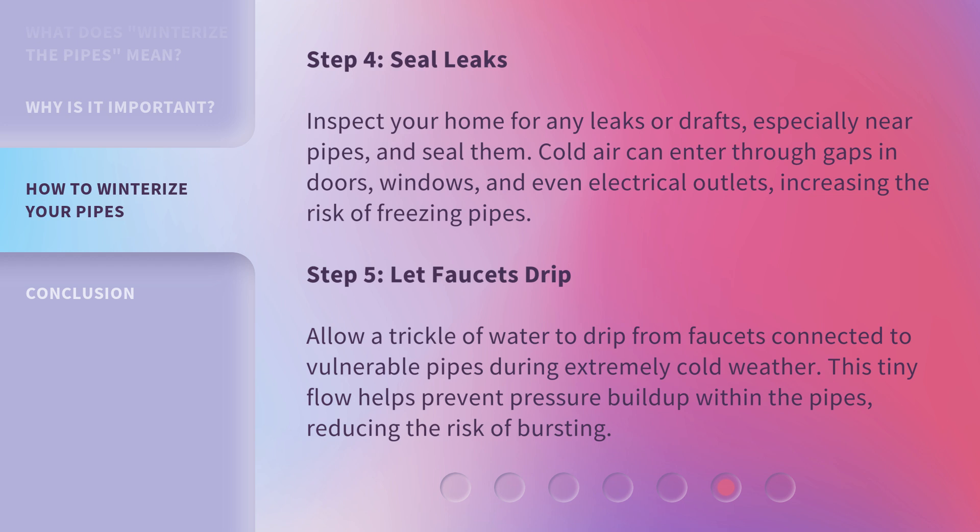Step 5: Let faucets drip. Allow a trickle of water to drip from faucets connected to vulnerable pipes during extremely cold weather. This tiny flow helps prevent pressure buildup within the pipes, reducing the risk of bursting.